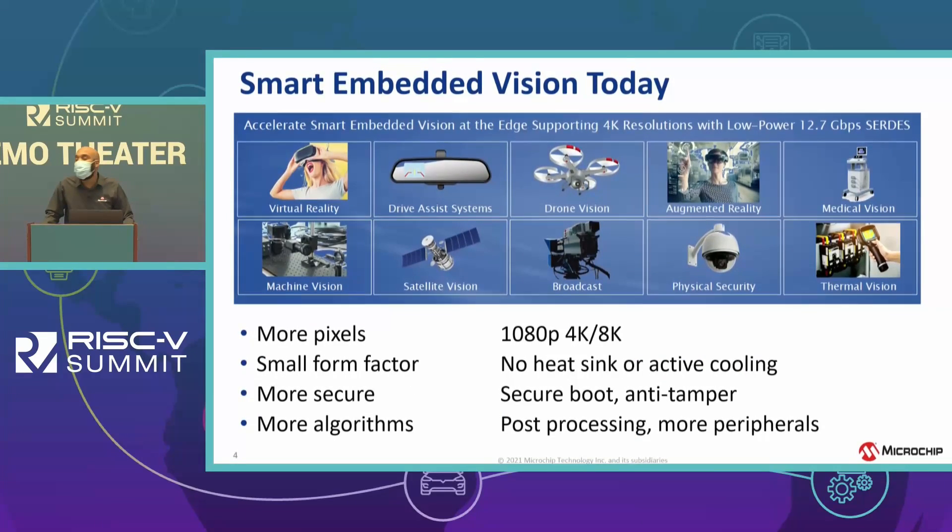The smart embedded vision market is at an inflection point. Customers are designing in small form factors for vision solutions in 1080p, 4K, and 8K, and that means processing requirements are increasing. Think about advanced image processing, machine learning, and AI/ML — those consume a lot of power, which is a challenge when you're designing a compact solution with no space for active cooling like heat sinks or fans.